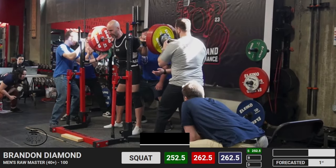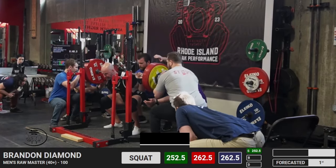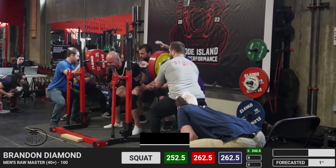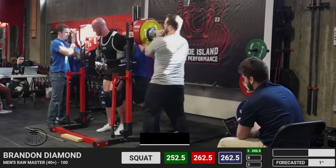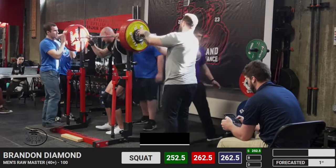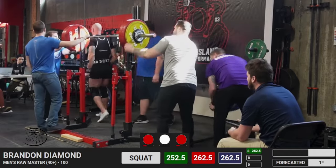I haven't been red-lighted for depth in competition much — I think it's like maybe two times or so — but it is something that happens and something I'm consistently worried about, because based on my mobility and my squatting style, it is pretty close.